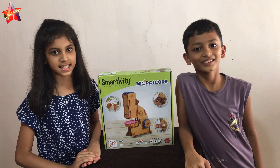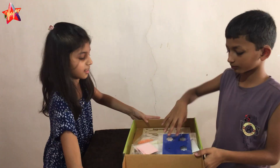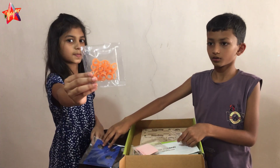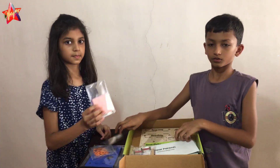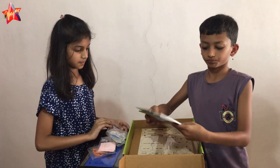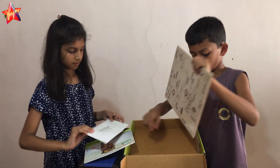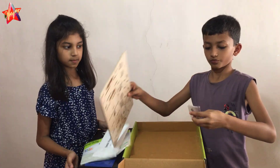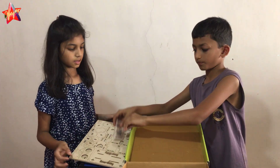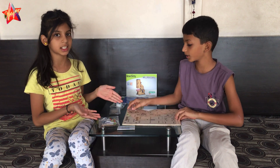Let's open it and see what is inside. Wow, there are so many pieces. It is like building a puzzle.